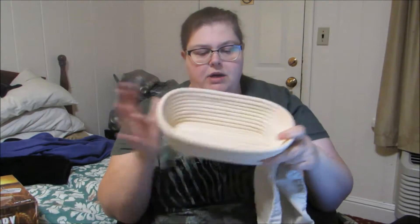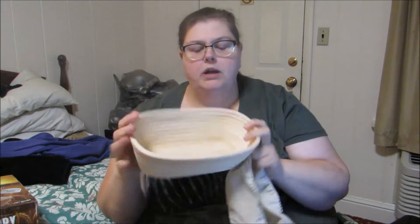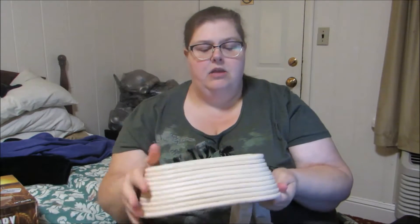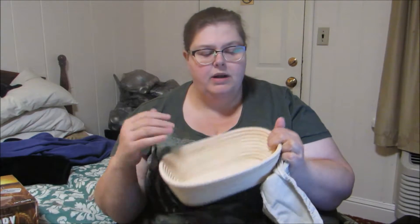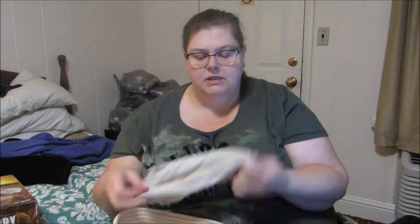You do the same thing — you're going to treat it the same way as you do the other one. You're going to spray it with water, put flour on it, and then knock the extra out. When you're making your bread, you're going to put it in here, put your top on it. Once it's done rising, you're just going to score your bread and put it in the oven.